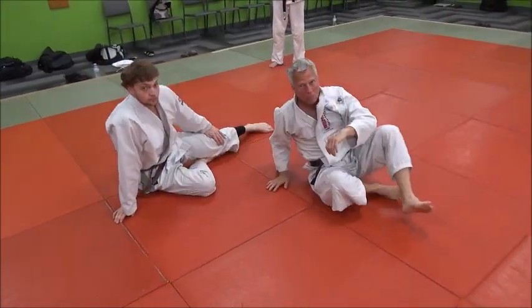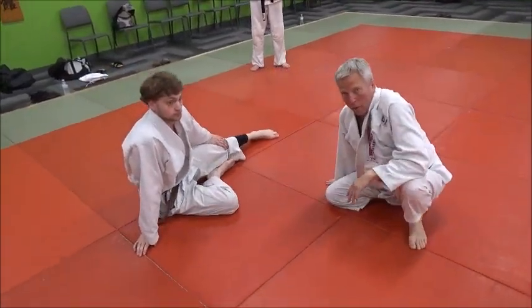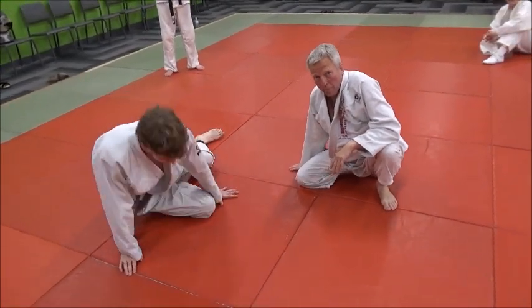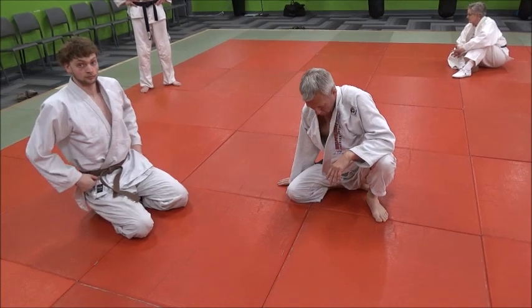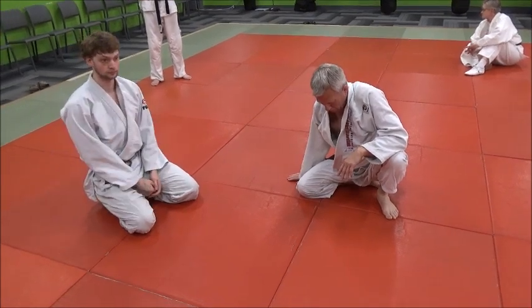So really, you had a good effective Ude Hishigi Hiza Gatame initially, which was good. But if he didn't tap, then you can roll him back in the other direction.